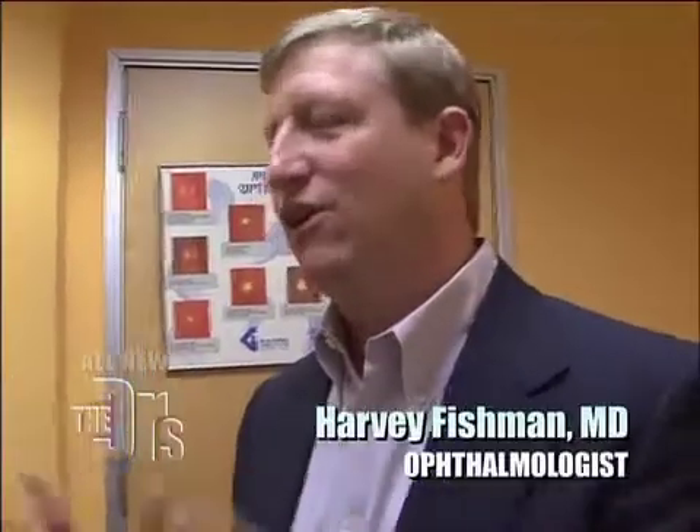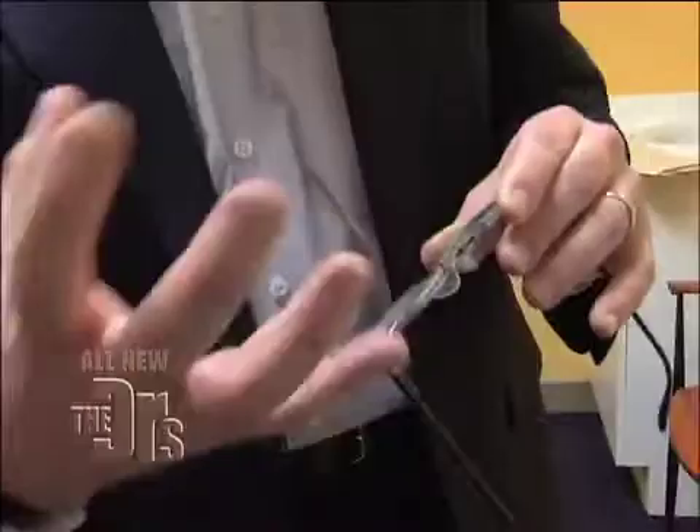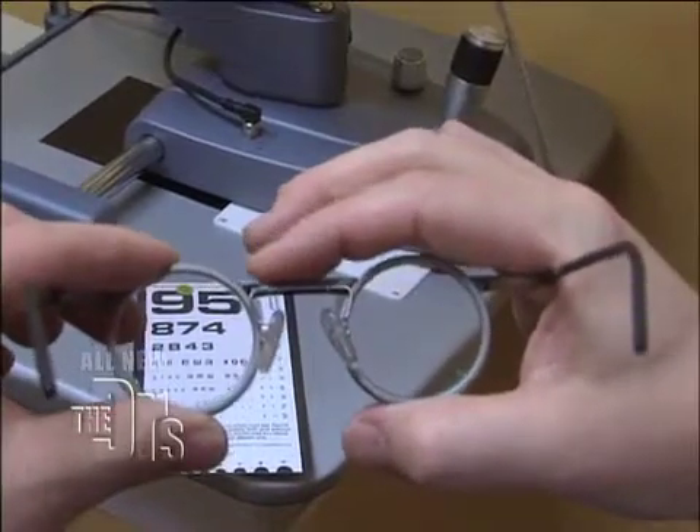We basically think you have a good healthy eye, so now we want to try to solve some of your problems. There's this new company called SuperFocus. What they've come up with is a lens that adjusts to your vision. As you move this bar from one position to the other it actually squeezes the lens and changes the focusing power.